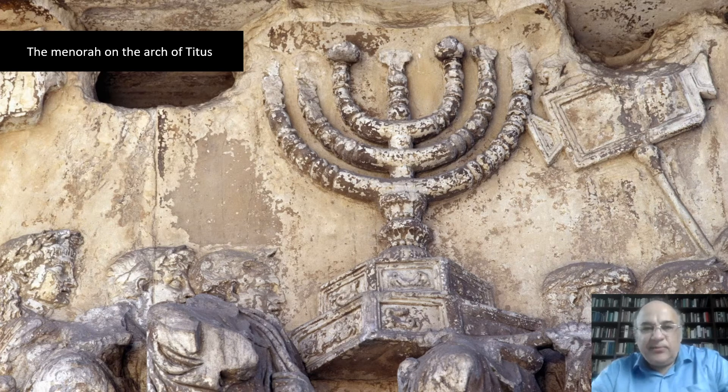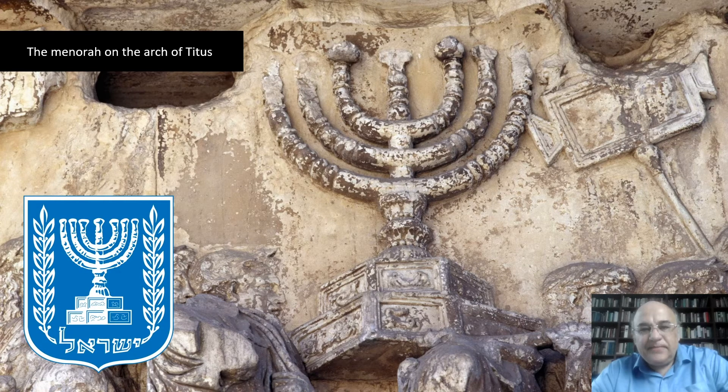The Menorah is described in the Bible as a seven-branched lampstand made of pure gold and used in the Temple of Jerusalem. The Menorah has been a symbol of Judaism since ancient times and is the emblem on the coat of arms of the modern state of Israel. The fate of the Menorah used in the Second Temple is recorded by Josephus, who states that it was brought to Rome and carried along during the triumph of Vespasian and Titus in 71 AD. The bas-relief of the Arch of Titus in Rome depicts a scene of Roman soldiers carrying away the spoils of the Second Temple, in particular the seven-branched Menorah or candelabrum.